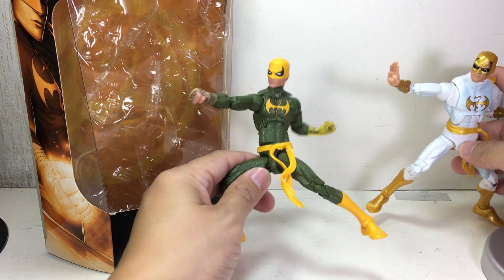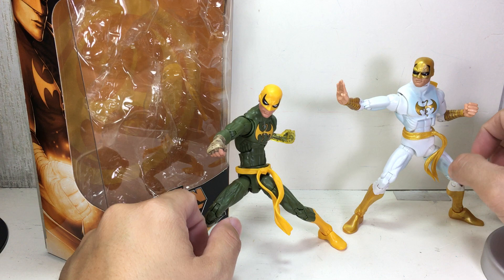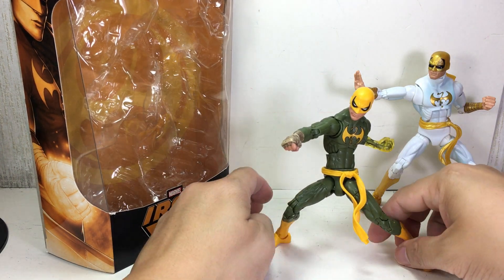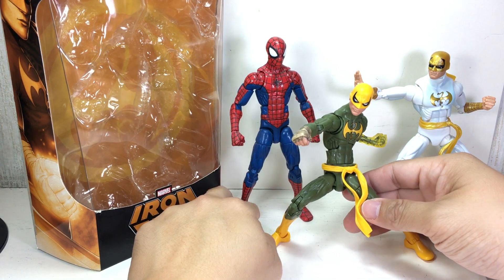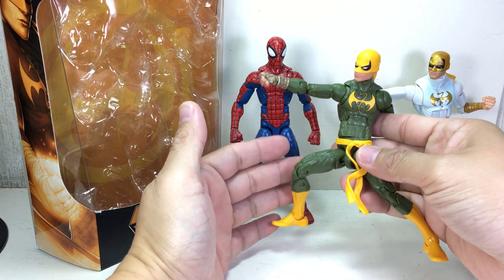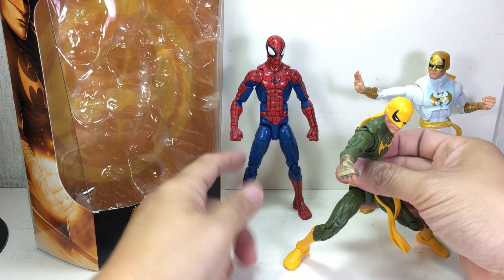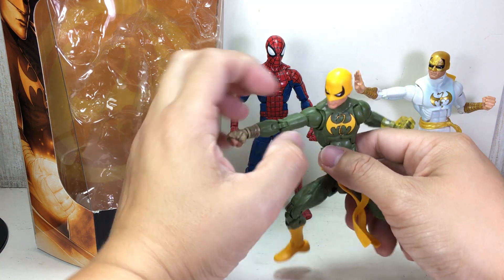I actually like him better in this scale — he's much shorter, whereas the previous one I thought was a little too tall. If the mold looks familiar, that's because it uses a Spider-Man mold. It just looks so much like it, and the Pizza Spider-Man was one of my favorite Spider-Man figures.